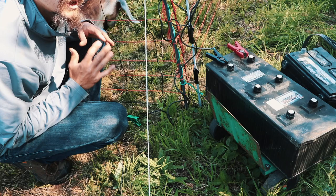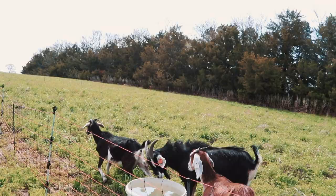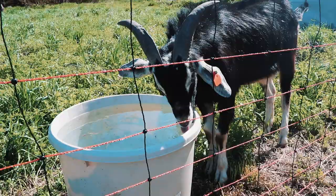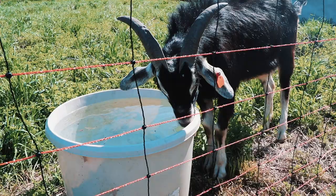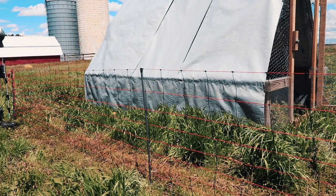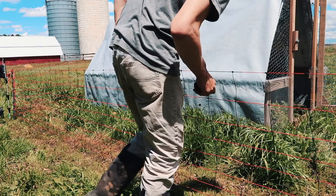This is hugely important. You can have the absolute best fencer in the world, and if you don't have it grounded, you've got nothing. Your fence is not going to work — when an animal comes up to it, it's not going to do a single thing to them. That's also why it's so important to walk along your fence every so often and make sure there's no grass touching it and grounding it out, because those are things that will take down your battery power really quickly.